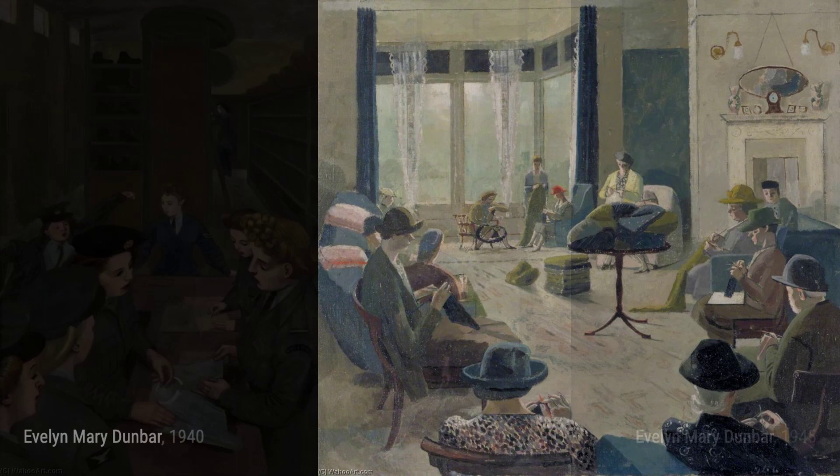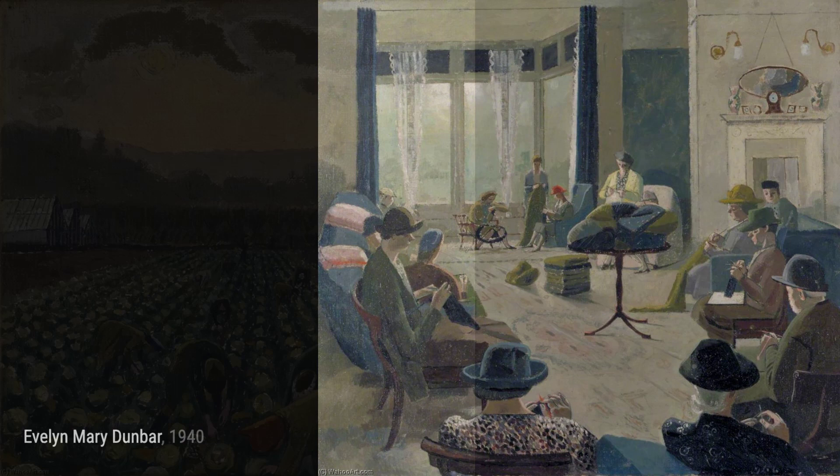Moving on, we have Putting on Anti-Gas Protective Clothing. This painting depicts the process of women preparing themselves with protective clothing against gas attacks.